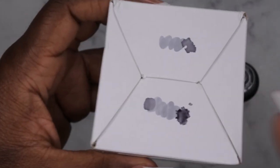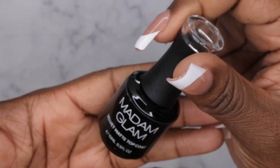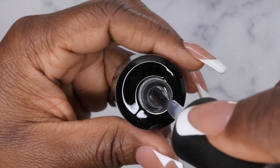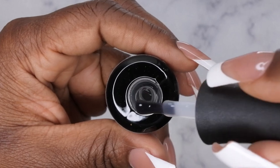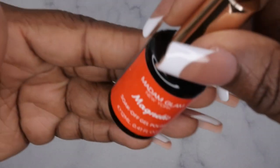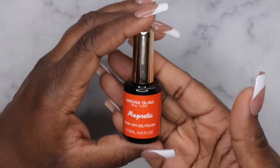They were also kind enough to send me their velvet matte top coat. Oh my gosh, I was so excited because I've been wanting to try this forever — I've heard really good things about it. It's actually a thicker consistency than their other top coat, but you all know I like thick gels, so that was really cool to get.